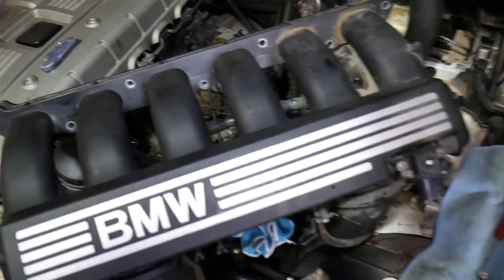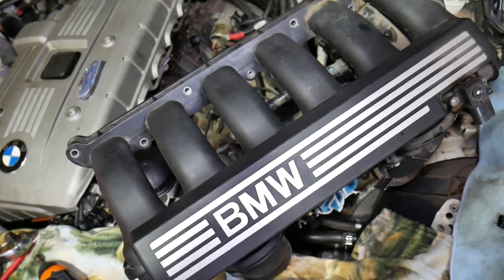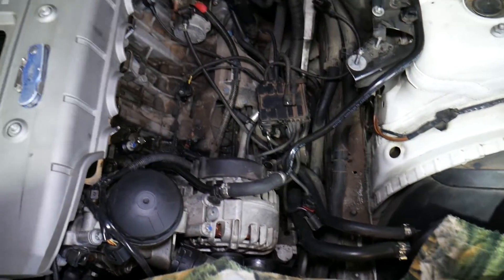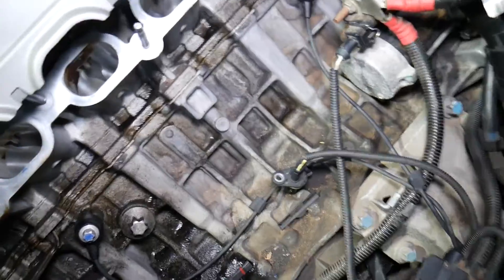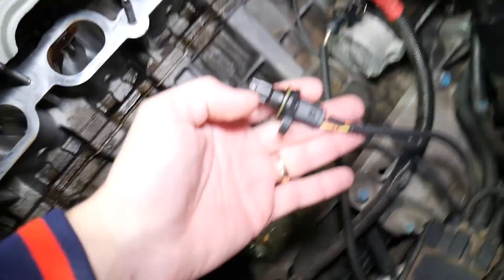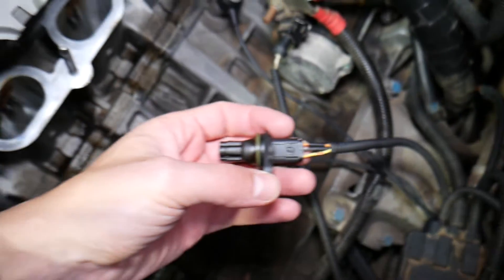What we have here is a BMW N52 engine — a six-cylinder engine. We had to remove the intake manifold, and once we did that, we can get to the crankshaft position sensor, which is usually located under the engine starter. This is the sensor itself — that's what it looks like.